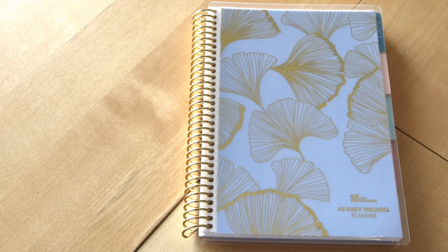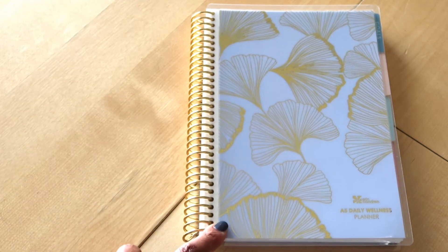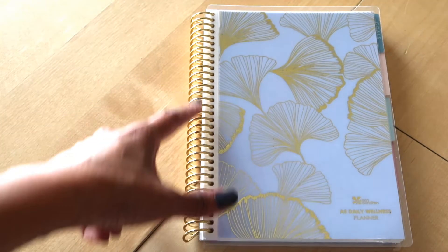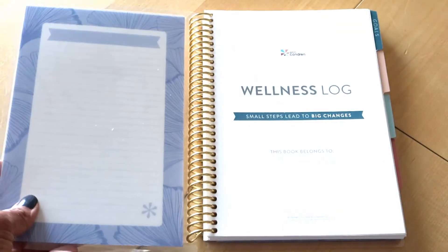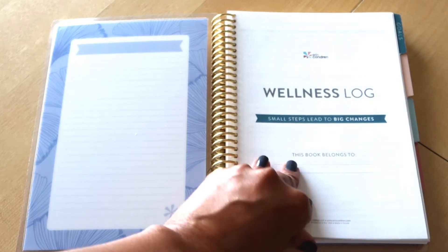I know people are curious about how it's laid out and what exactly it looks like on the inside. As you can see, it is the A5 size, which is one of my favorite sizes to work with when it comes to planning. It's coil-bound, and then you obviously have the interchangeable covers — as you can see it says 'Wellness Log.'